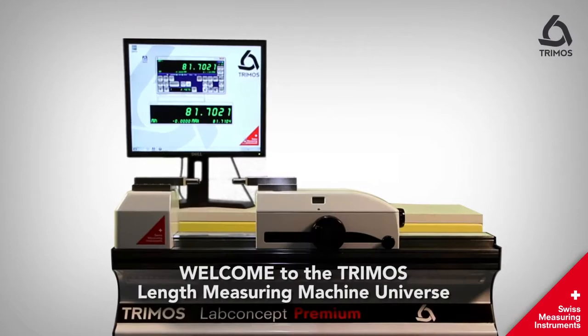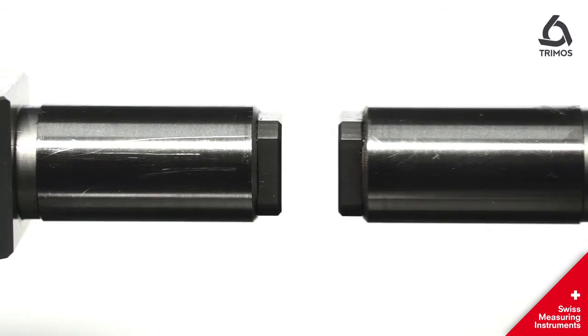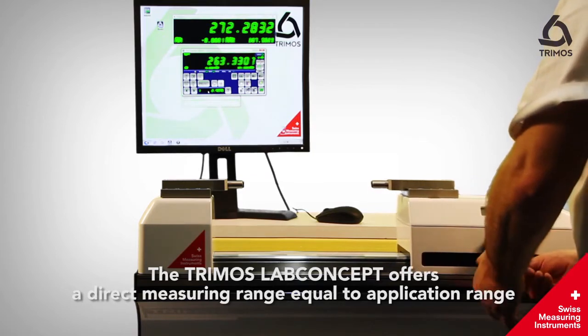Welcome to the TRIMOS Length Measuring Machine Universe. The TRIMOS Lab concept offers a direct measuring range equal to the application range.